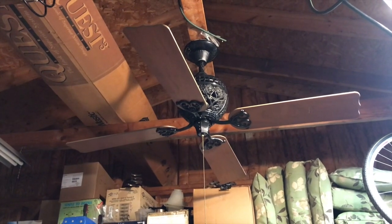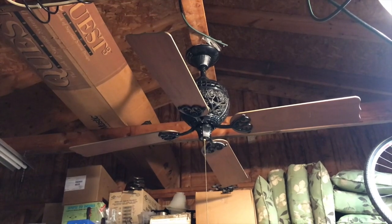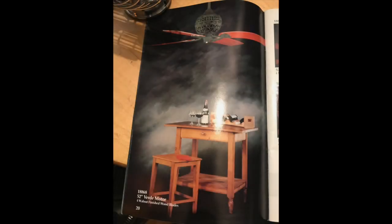So there you have it — that's the 52 inch Hunter 1886 limited edition ceiling fan. Hope you guys enjoyed. Keep watching, more videos to come. We'll see you.